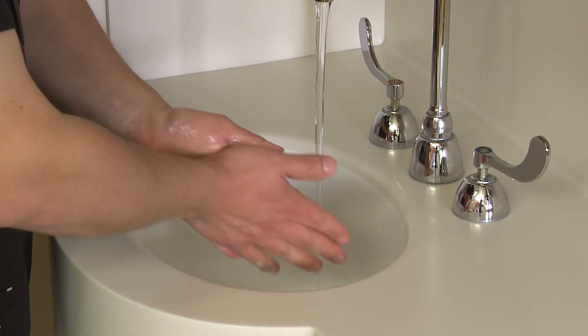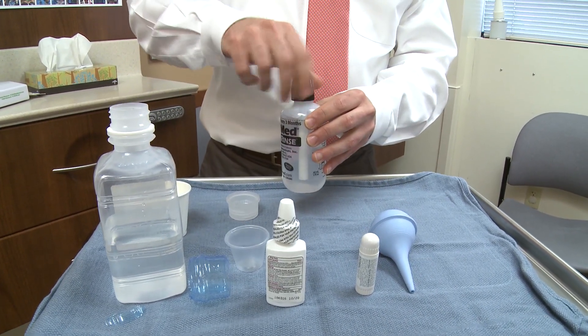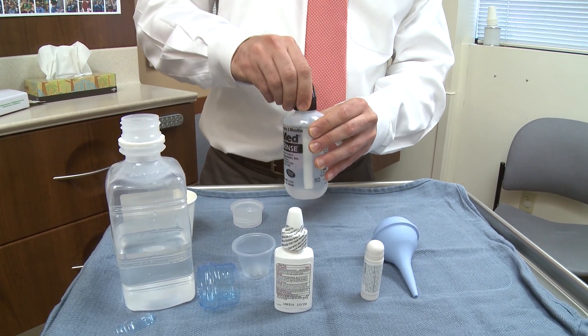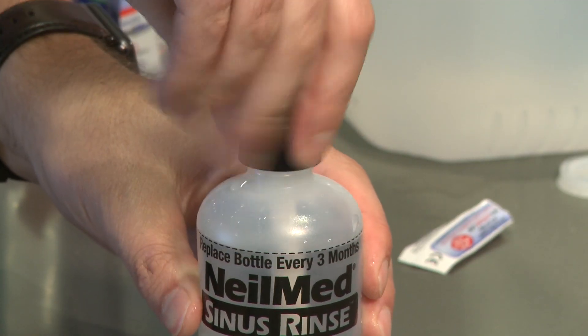You want to wash your hands before doing the preparation work. In addition to that, you need to make sure that the delivery device — whether it's a squeeze bottle, neti pot, or whatever you use — is clean and preferably close to sterile, if not sterile.